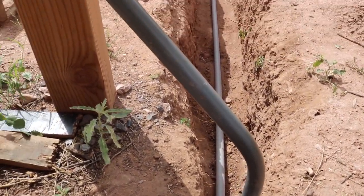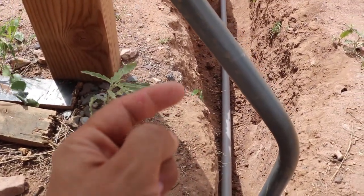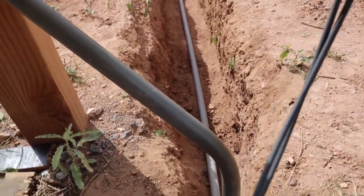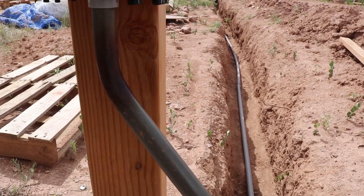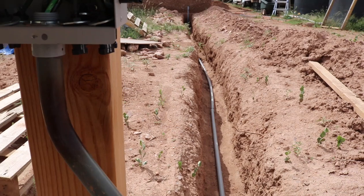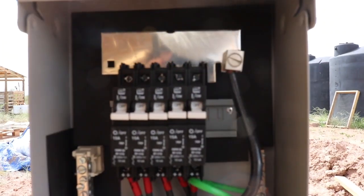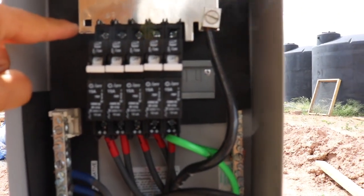I already ran the wire from the combiner box to the shed. One thing Derek showed me was about heating up the PVC tube — he was able to make a connection from the conduit over to the combiner box. I just heated up the tube quickly and was able to lock it in with the connector and a reducing washer.